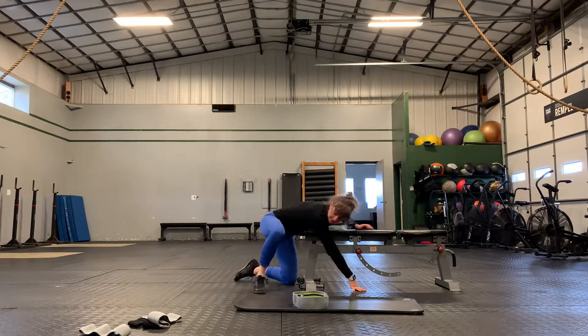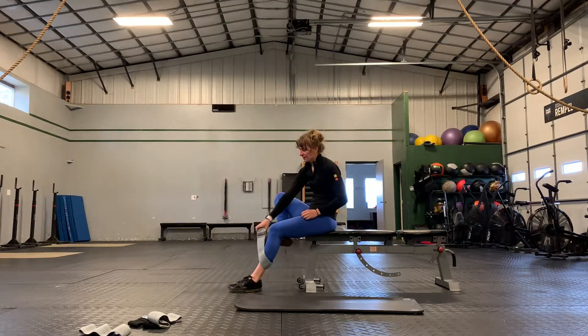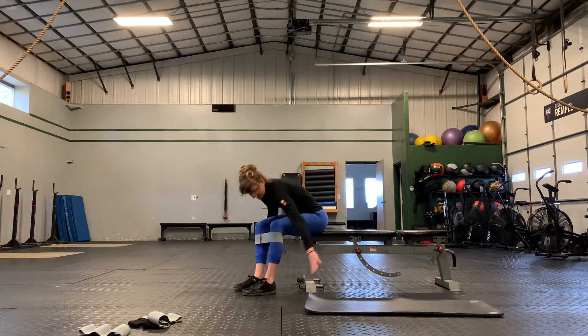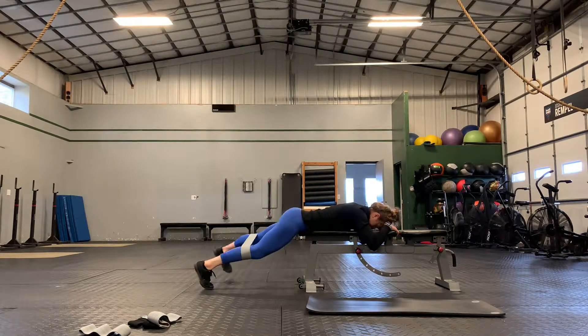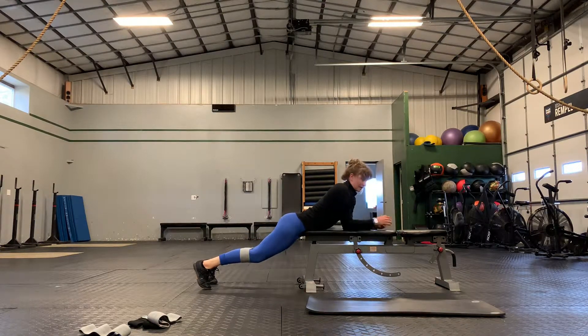And then the last one — you might be able to use a tighter band here. Put it right below your knees. We've got our tap outs. On your belly, and then you're just going to perform your tap outs — tap, tap, tap. And that is our glute complex.